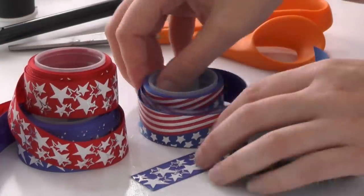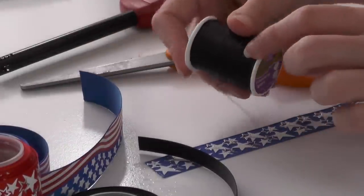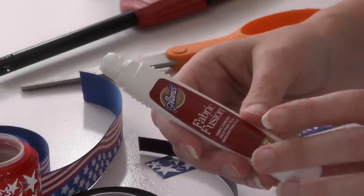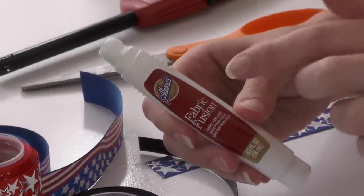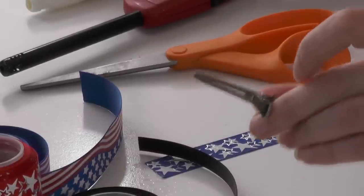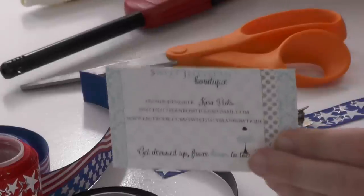These right here are 7/8-inch, and then this is the only 3/8-inch we are working with. Of course you'll need your scissors, a lighter, and I'm using upholstery thread — my favorite. Today I'm going to be working with my Fabric Fusion. I'm using this because I'm going to be piecing together a couple of pieces of ribbon — it works wonders, dries clear, and doesn't take long at all to dry. You'll also need your clips and a business card, which is the perfect size for my bow.